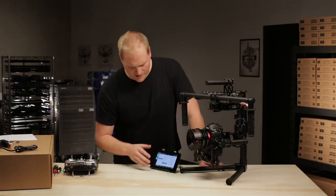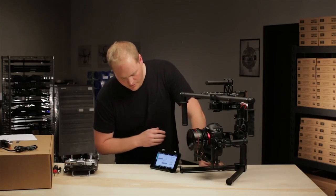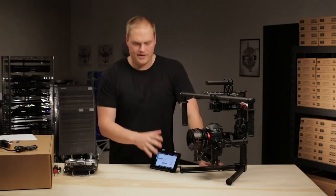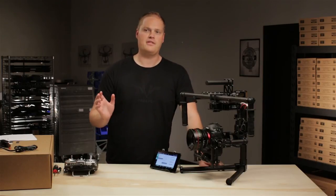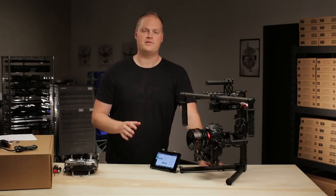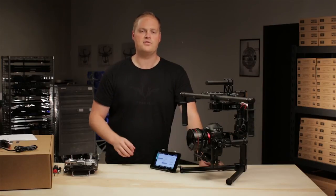That gives you a brief rundown of the remote operator configuration within the free flight configurator. In the next step we'll talk about the actual remote and the various switches, adjustments, and controls. Thanks.